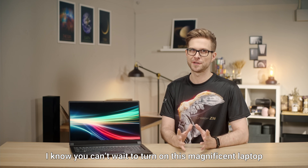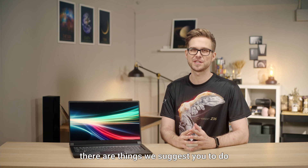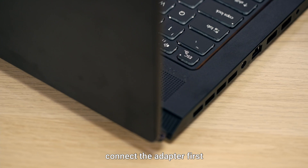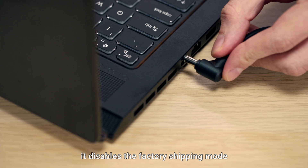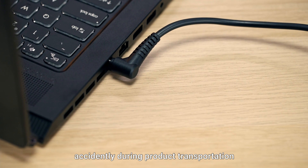Before you turn on this magnificent laptop, there are a few things we suggest you do. If you just unboxed the laptop, connect the adapter first. This disables the factory shipping mode, which prevents power from being turned on accidentally during product transportation.